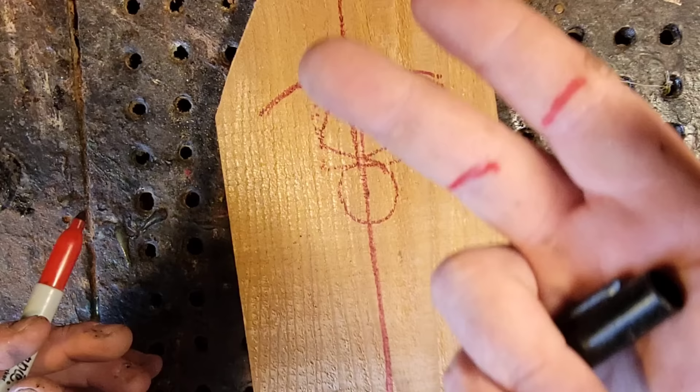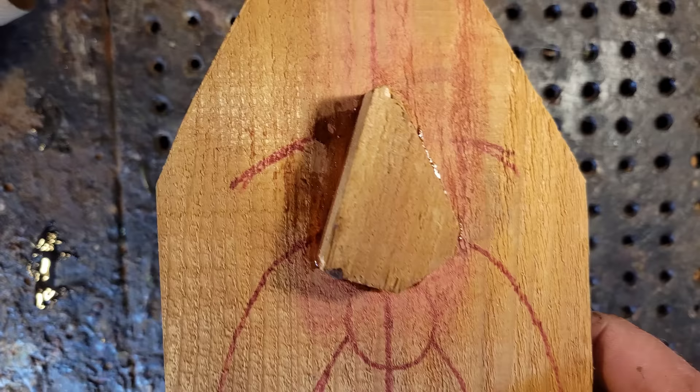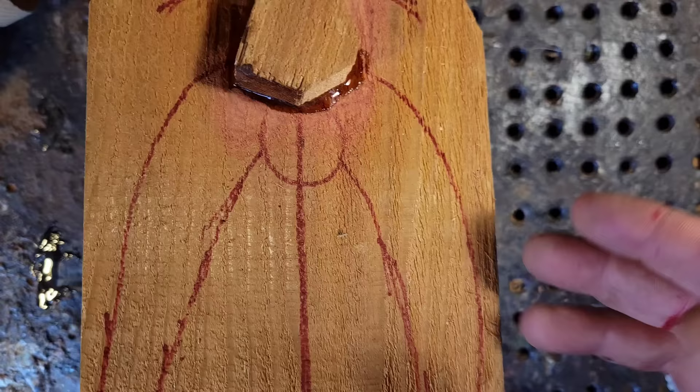Have you ever seen a measuring tool like this? So that's how wide we need it, and this is how long we need it. You can see here I got the nose glued on — just five-minute epoxy, dollar store stuff. I'm going to let this dry a bit longer, so we're going to move forward and carve the roof.